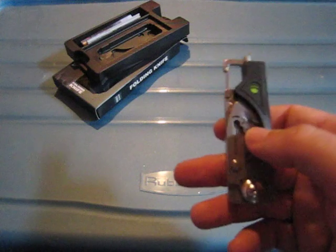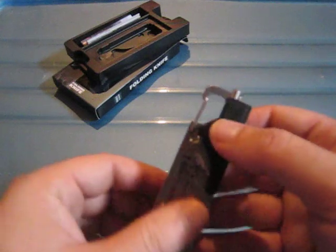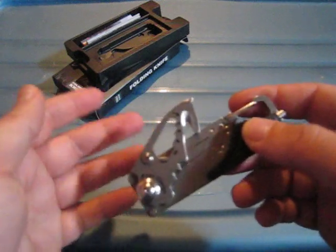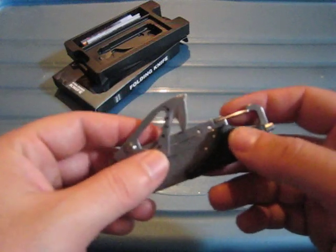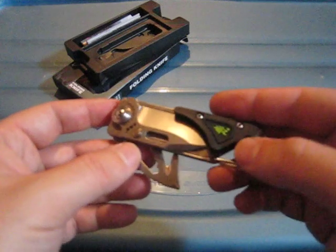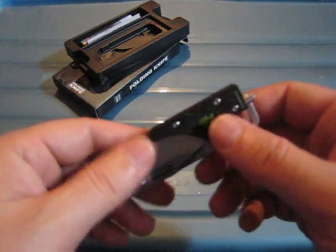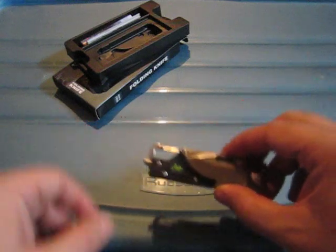The only thing I would have liked to see on this tool is a flat screwdriver — we have the Phillips, but I wish they could find a way to integrate a flat screwdriver as well. That's pretty much the only thing missing for a basic multi-tool.